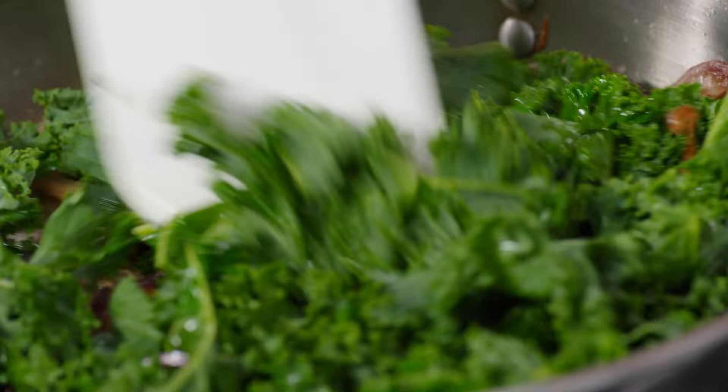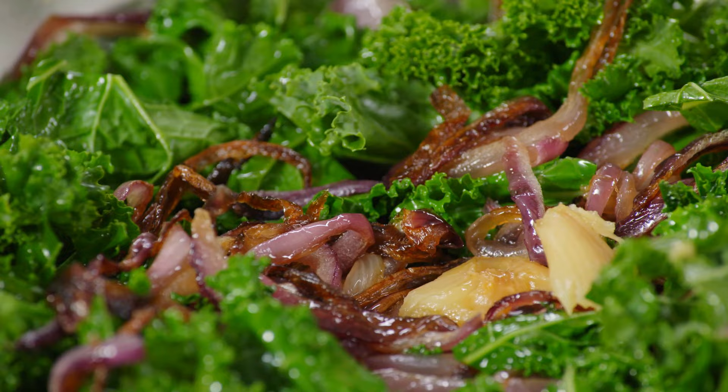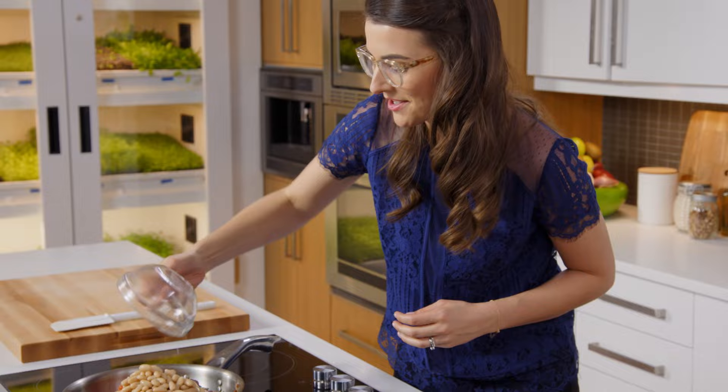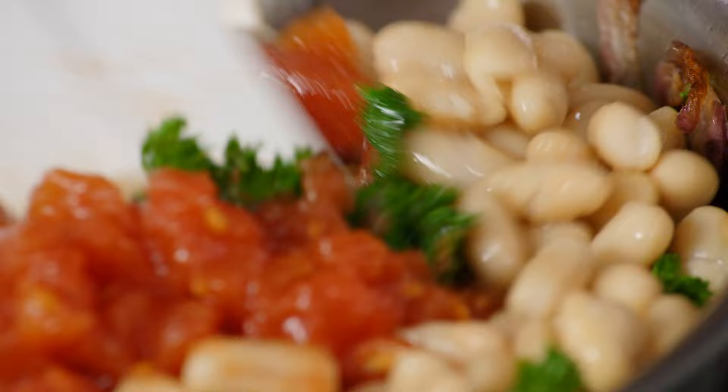Now you want to talk a match made in heaven — garlic and kale. And the answer to everything? White beans of course. I often wonder about people who say they can't get enough veggies in. If you eat like this, you'll be just fine.